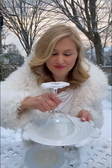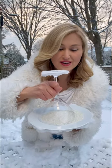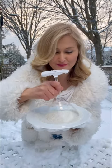We're going to rim our glasses in white corn syrup, and now I'm going to dip it in white sparkles. You can also use sugar. So pretty.